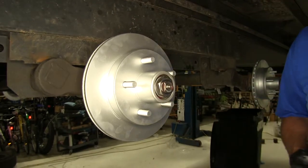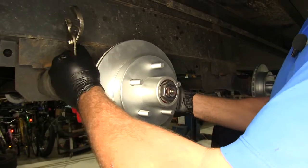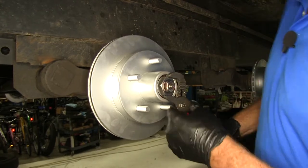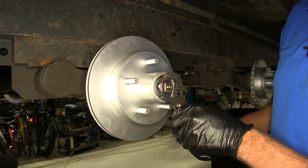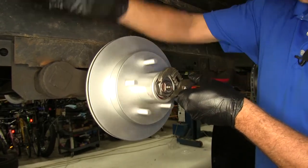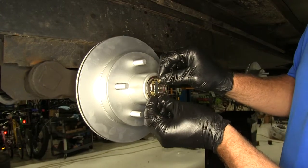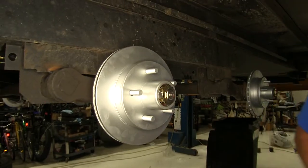Now we're going to set the end play — essentially the in-and-out movement. Loosen that up, you can see it moving in and out; we want to get rid of all of that. But we don't want to tighten it so much that we can't spin the disc. Get it down so everything is compressed nicely, then back it off until we get good free spin — not too much drag, but zero end play or zero in-and-out movement. Now just take the keeper and clip it right on there like that, and that's really all there is to mounting our disc.